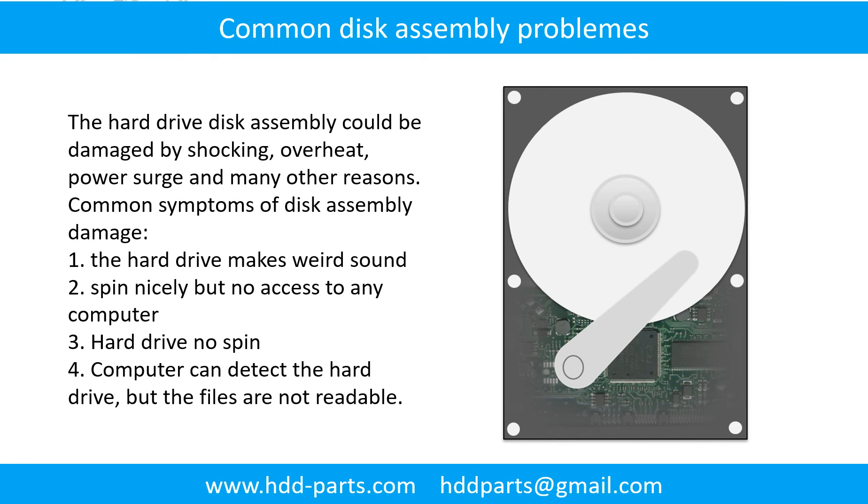If the hard drive disk assembly is damaged, we can do disk data recovery to recover the data from the disks. The common symptoms of hard drive disk assembly failure are: 1. Hard drive makes a weird sound. 2. Spins nicely but no access on any computer. 3. Hard drive does not spin. If the storage is configured as mirrored hard drives, you can take the bad hard drive out, put in a same-size or larger hard drive, and the storage will mirror the data to the new hard drive automatically. If this trick doesn't work, that means both mirrored hard drives are damaged or the storage was configured as RAID 0, meaning the two hard drives are striped rather than mirrored.